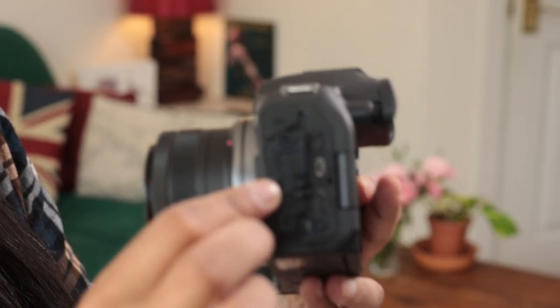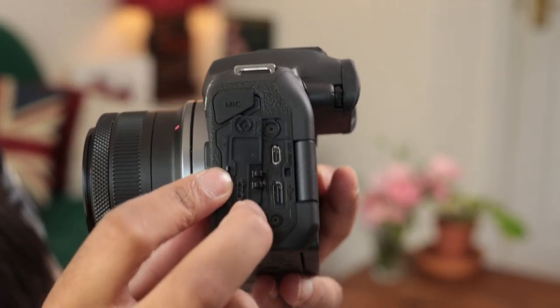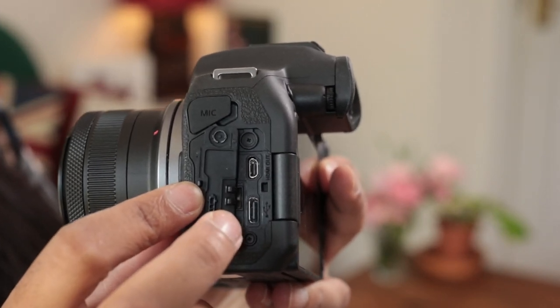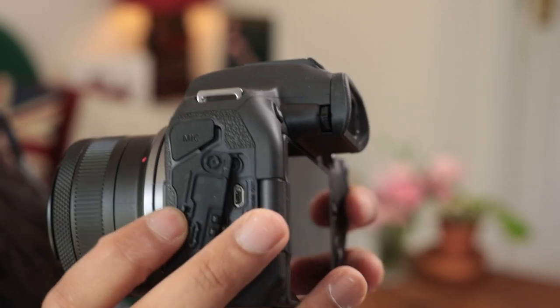On the back we have HDMI micro and a USB-C port. The USB-C allows you to charge the battery in the camera when you're not using it. The HDMI lets you use an external recorder, and also pair the camera with a capture card to use it for streaming if you'd like.